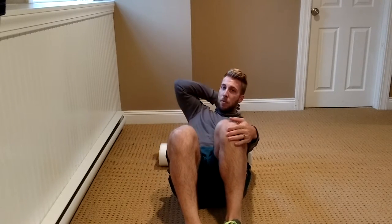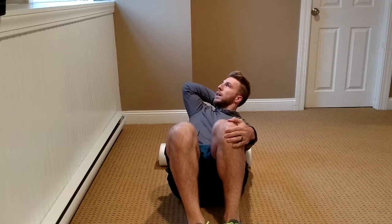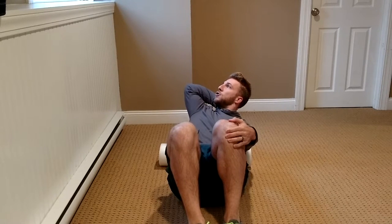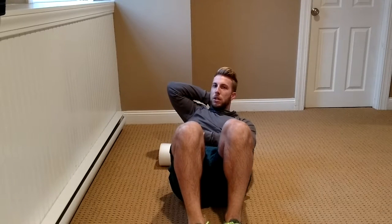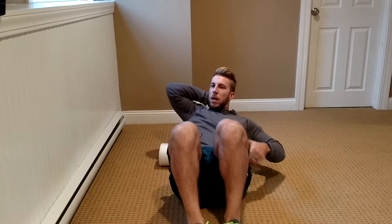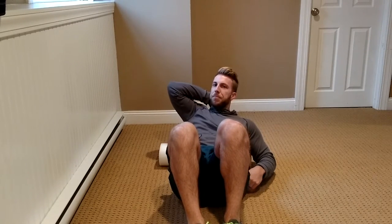The foam roller is probably around T6 right now. I'm going to dip and grab my left knee with my left hand — that puts me in left side bending. I take my right hand to support my neck. From here, I can drop my right shoulder back into a little bit of extension and right rotation, because I'm left side bent. Now we're working on that coupled motion.